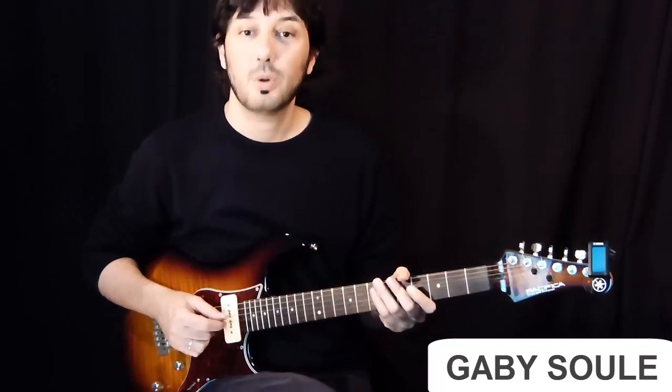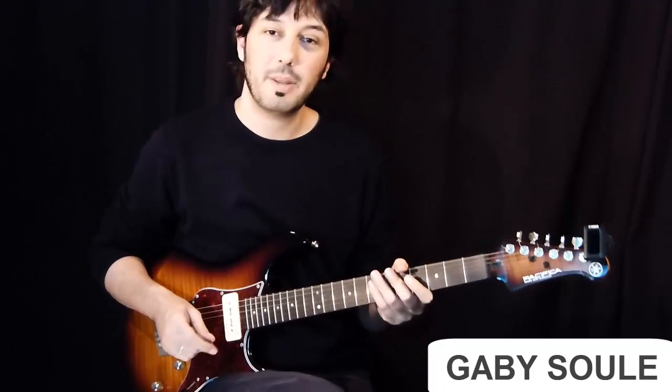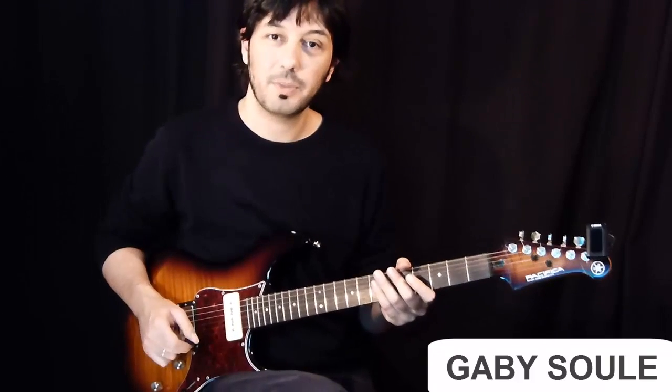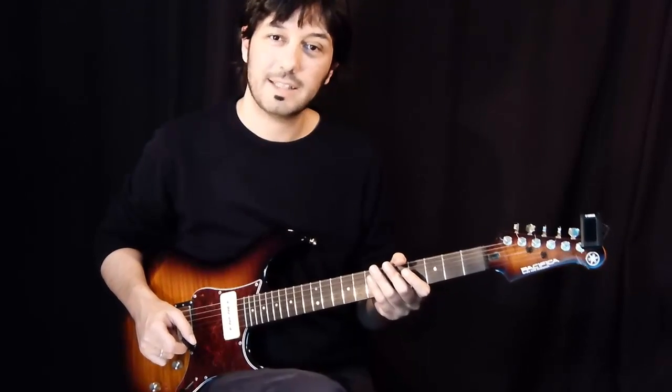That's it, that's the lick. I hope you liked it. Remember that you can get the tabs for this lick by clicking in the video description below. Thank you very much for watching and see you next time. Bye!